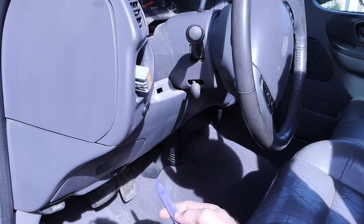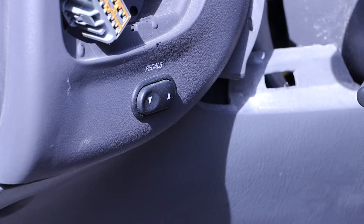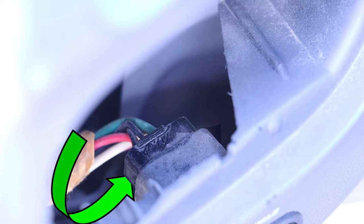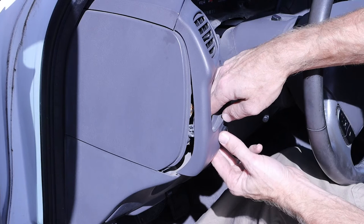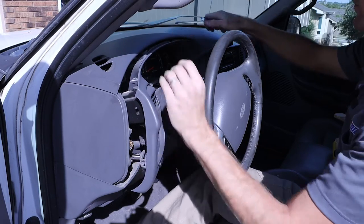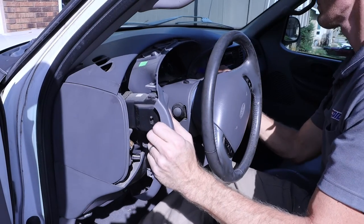We can then begin to pry off our trim piece. There is a small clip on the back side of the wiring harness that needs to be depressed as we wiggle that off. We can then maneuver that trim piece off, and it is always helpful to use a trim removal tool.